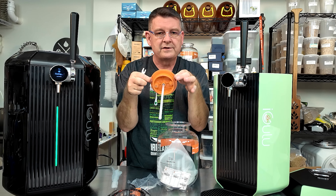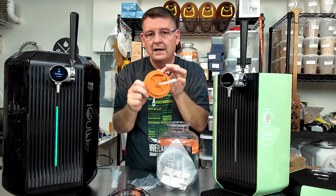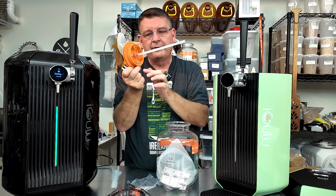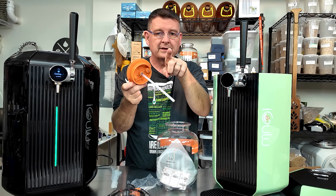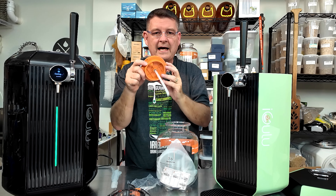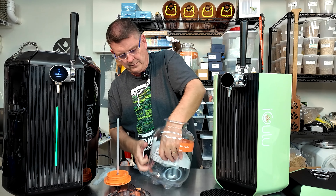If you have a problem putting this in, just put a little bit of — make sure your hands are super clean, everything's nice and sanitized. There's an O-ring which will come in there and that O-ring goes on here. Make sure the O-ring is on, otherwise it's going to sit in there. When you do that, make sure it's a little wet and it'll slide right in a lot easier. So we'll get some of this plastic out of the way — there's a few more things in here.